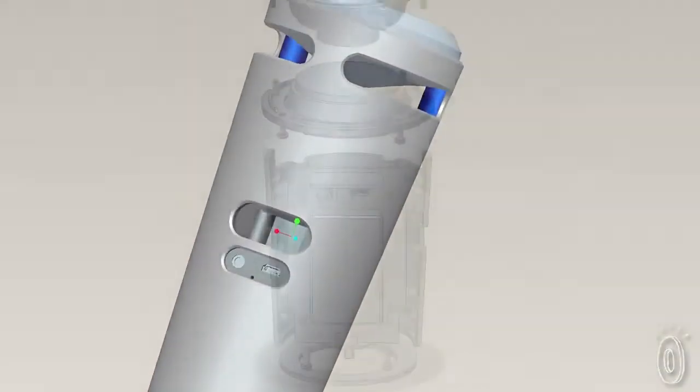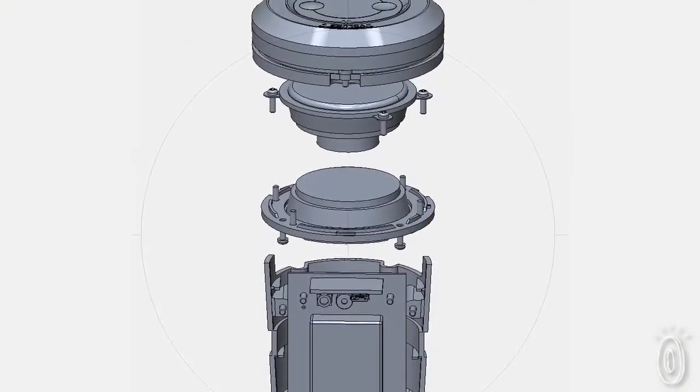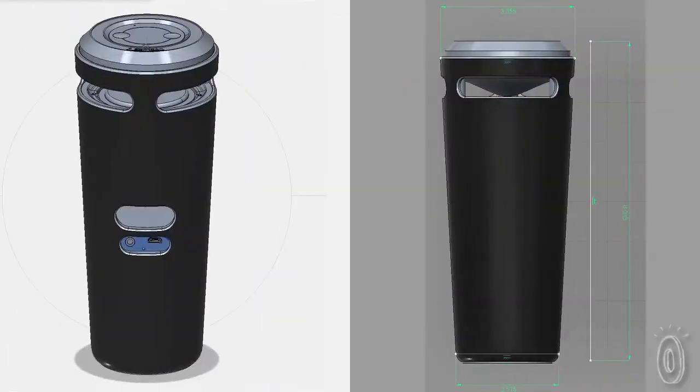Just 7 weeks from the idea to a working prototype, and then only 6 months to get market ready, the Speak Up was created by a team led by Gus Jockers.